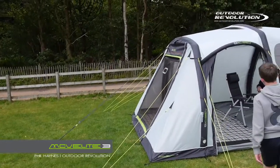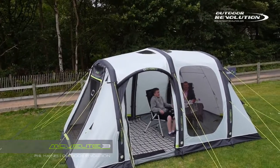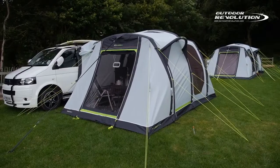This is the Outdoor Revolution Oxygen Move Length 3 drive away awning. It's available in two sizes: the standard will fit vehicles from 1.8 metres to 2.4 metres to the awning channel, and the XL will fit vehicles from 2.4 metres to 2.9 metres and is ideal for coach built motor homes.